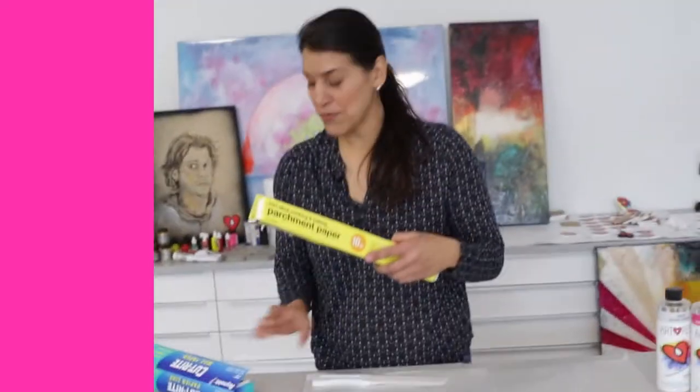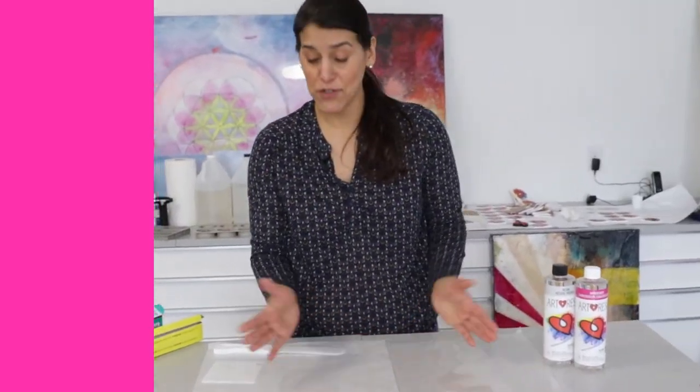You probably have parchment paper, you probably have wax paper — they are both awesome to line your work surface with, especially for smaller projects.